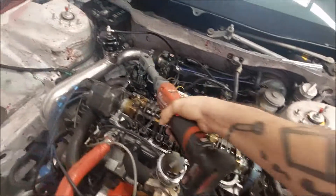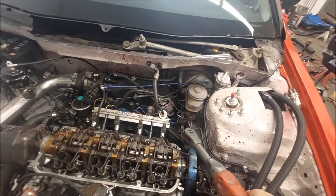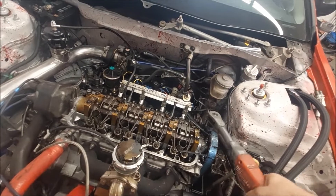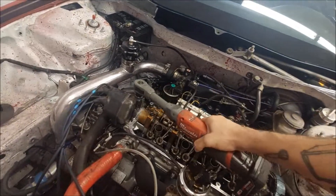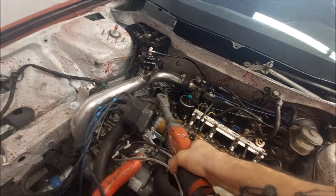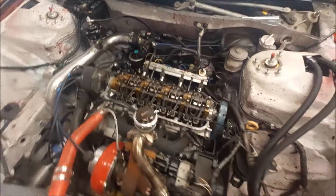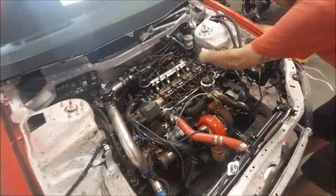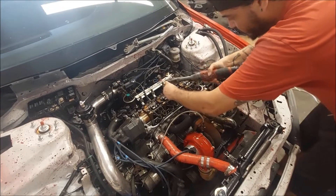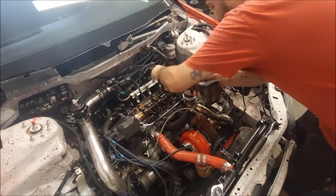I always go corner to corner. Those are loose now, let's swap over to a 12 and do the same with those. Then we'll go ahead and do the 12 - start from the inside, get this loose a little bit before anything.